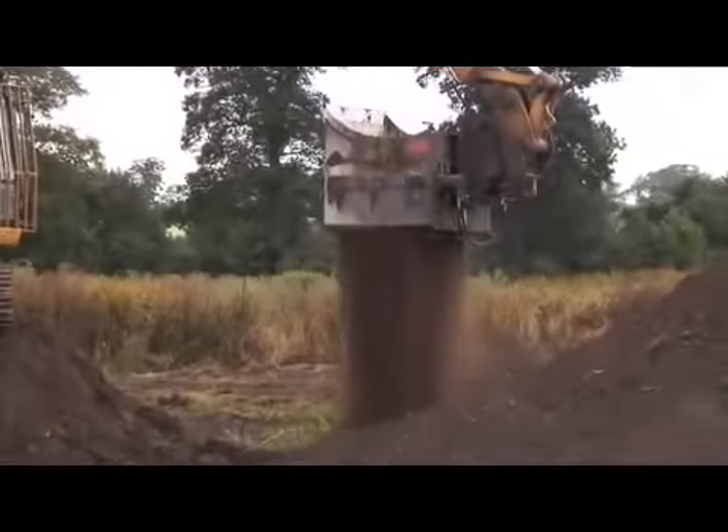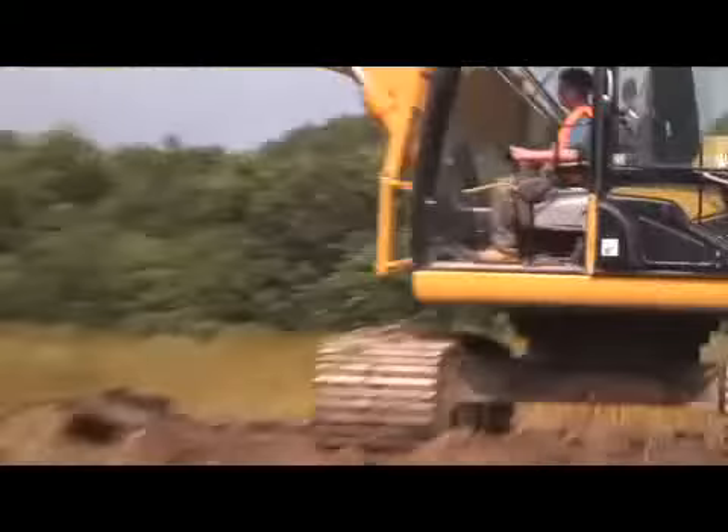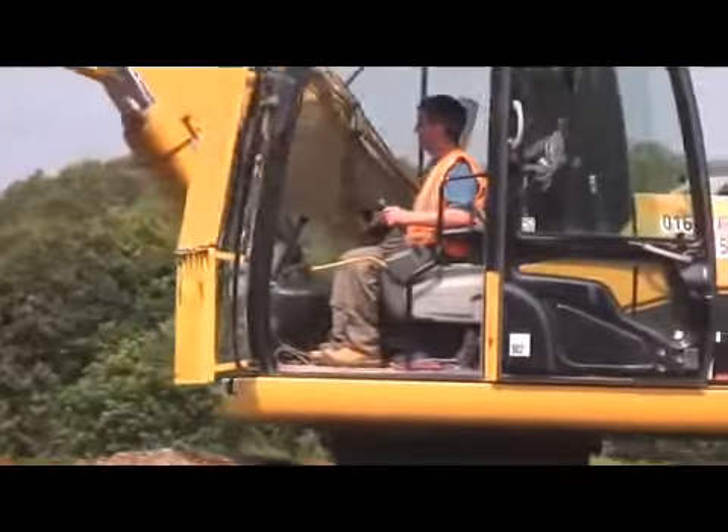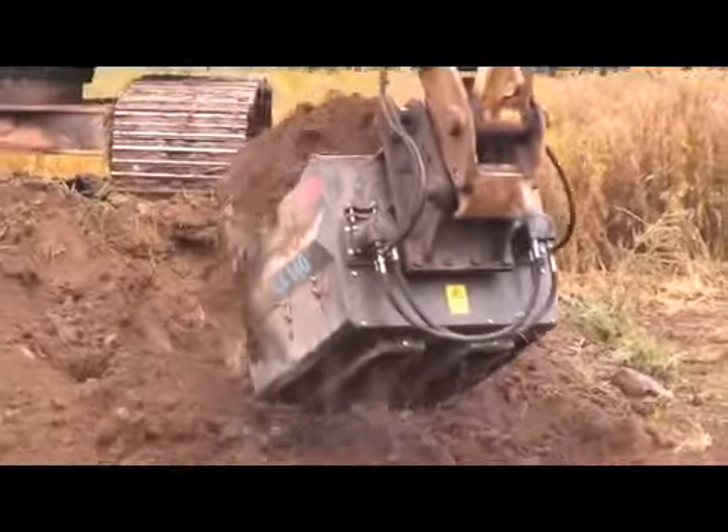It gives us a lot more options regarding recycling material, which we do a lot of. It's very easy to operate. We definitely recommend the digger screener bucket — it's worked with some very difficult materials and it's produced a good product at the end of it.